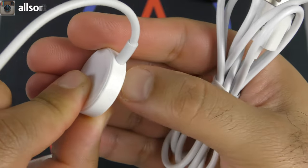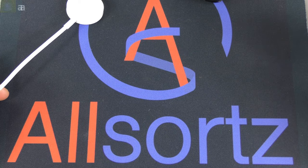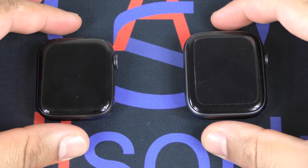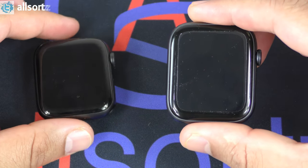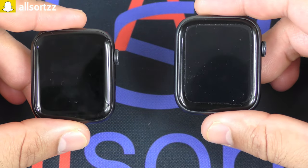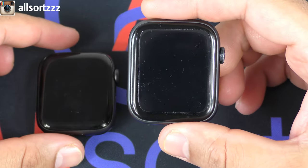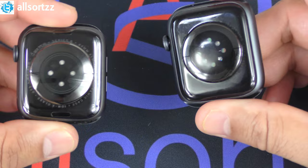On the original you can see a few trademarks; there's nothing on the Vivo Fly 4. So just to clarify — the Vivo Fly 4 watch does not work on the original charger and the original does not work on the Vivo Fly 4 charger. On my left is the original Series 6 Apple Watch; on my right is the Vivo Fly 4 Series 6 clone. They both have a 1.78-inch, 44mm display. The Apple Watch has an S6 chipset and the Vivo Fly 4 has an MTK2502 chipset.